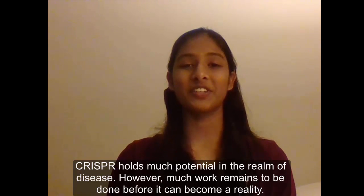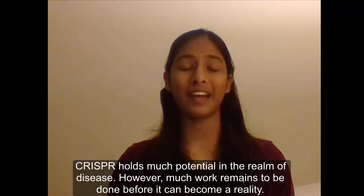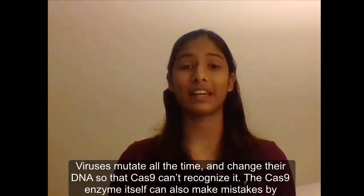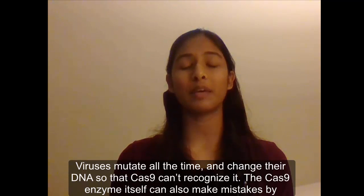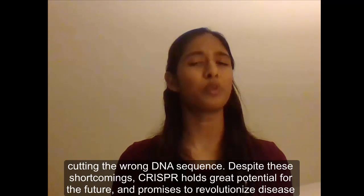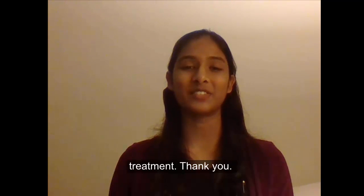CRISPR holds much potential in the realm of disease. However, much work remains to be done before it can become a reality. Viruses mutate all the time and change their DNA so that Cas9 can't recognize it. The Cas9 enzyme itself can also make mistakes by cutting the wrong DNA sequence. Despite these shortcomings, CRISPR holds great potential for the future and promises to revolutionize disease treatment.